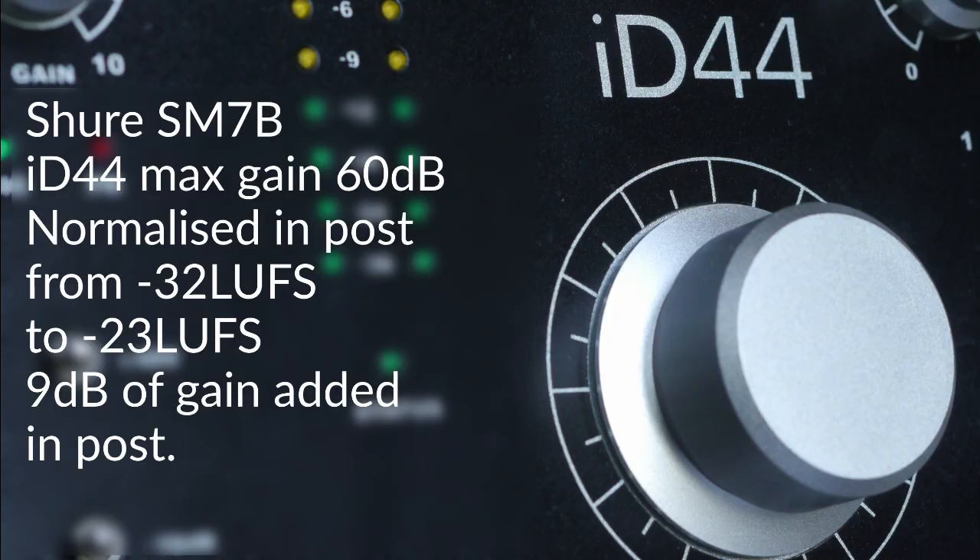So what we've been listening to so far is the SM7B plugged directly into the ID44 with the gain maxed out at 60dB. That file has then been normalized in post — as it came out of the recording it was at -32 LUFS, and it's been normalized to -23 LUFS, which is the broadcast standard, adding 9dB of loudness. This is the vanilla situation: no FetHead, no Cloudlifter, just gain in the ID44 and an SM7B with the loudness made up in post.